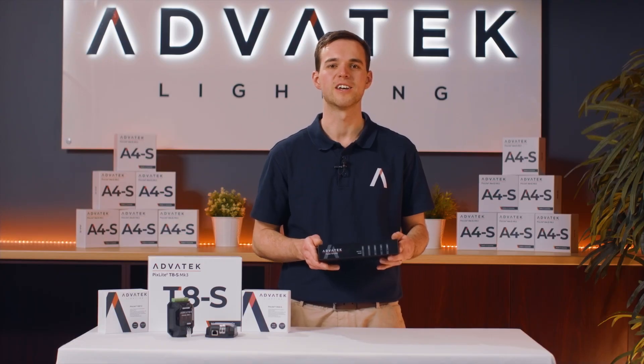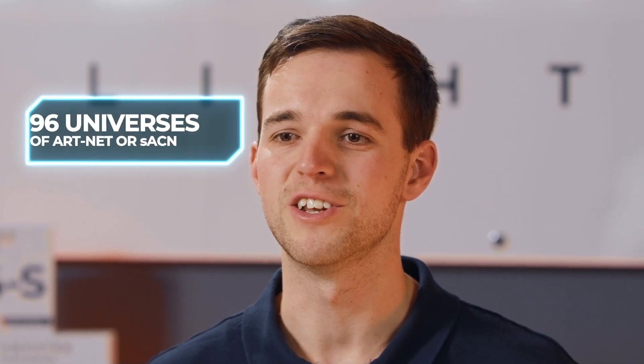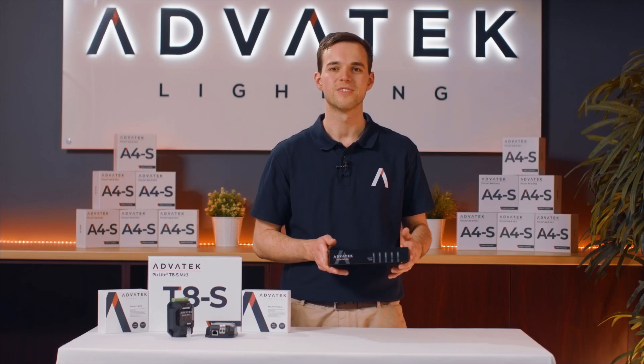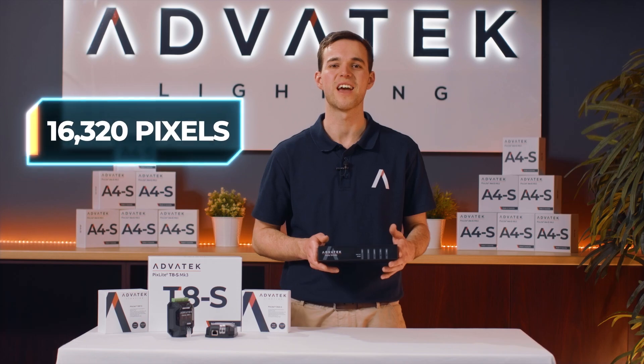The T8S can transmit data up to 300 meters to its mating receivers over a standard CAT5 network cable. This controller can drive up to 96 universes of Art-Net or sACN — that's enough data for over 16,000 pixels.